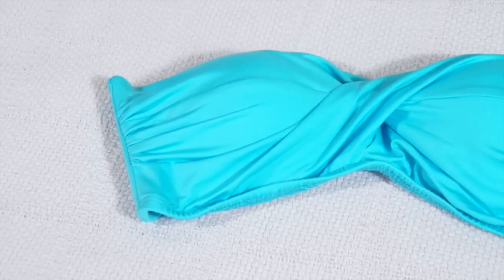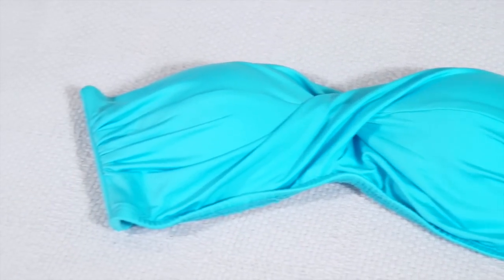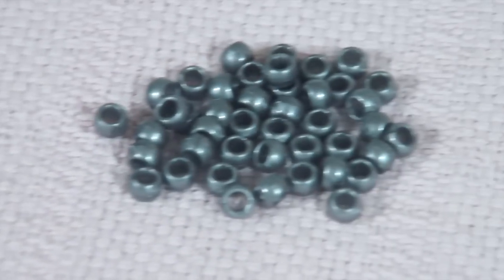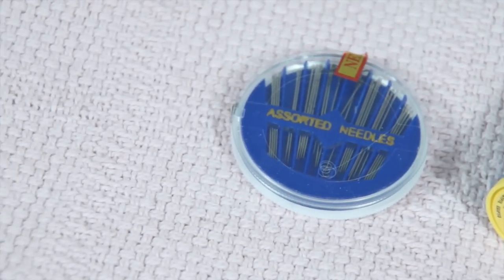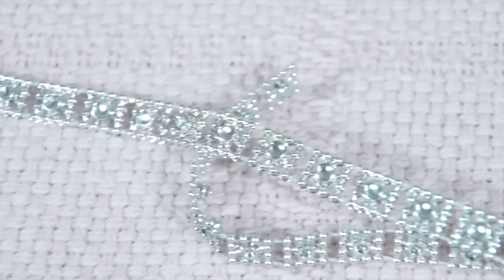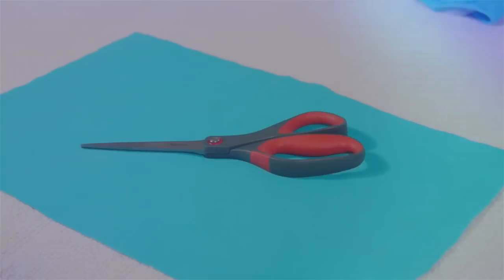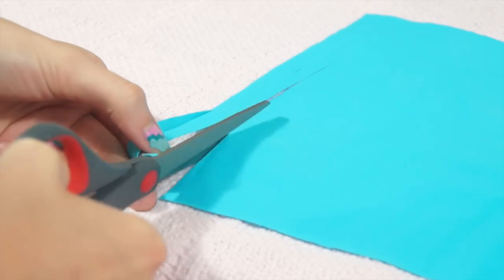Alright guys, now we're on to the fringe top. All you're going to need is a swimsuit top — preferably a bandeau; mine's from Target. You're also going to need some fabric — I got mine from Joann. You're going to need some beads, a needle, and matching thread — that's very important, don't get the wrong color thread. And then this is totally optional, but I decided to add a really pretty embellishment to mine.